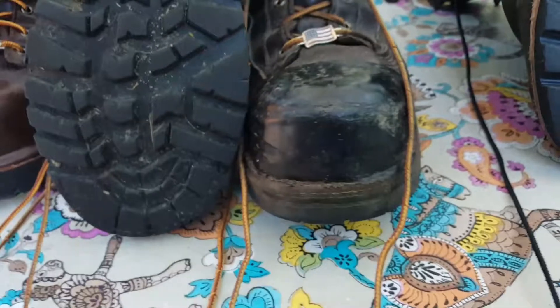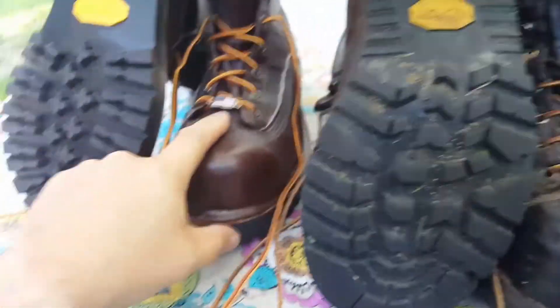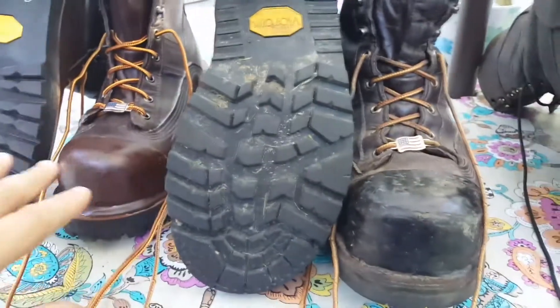I've applied Tough Toe here — I put black on these because the leather is a little darker. I haven't treated the new boots yet, but I've treated these, so that's probably the difference in the color of the leather.